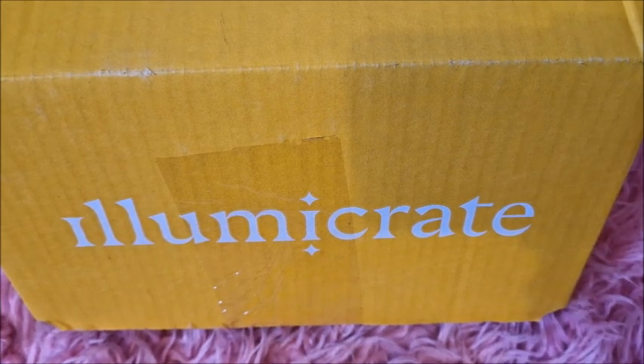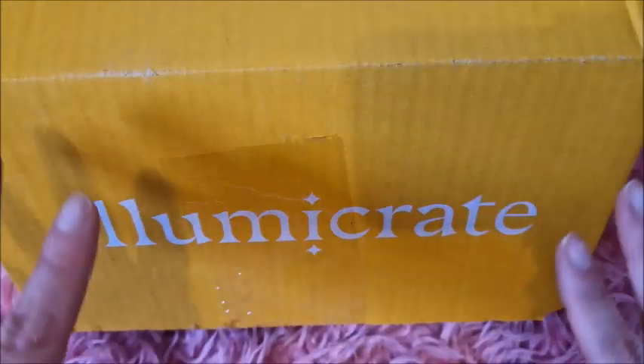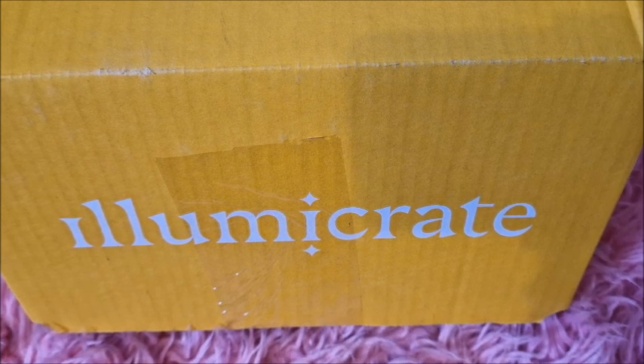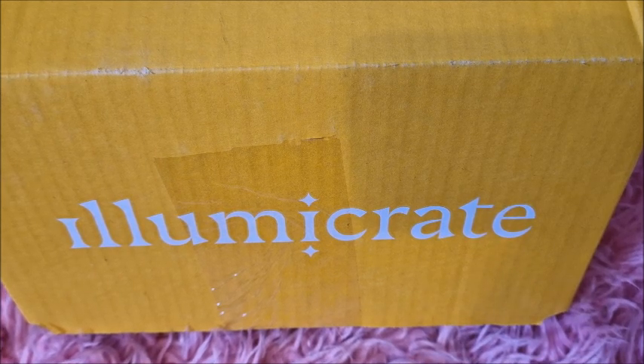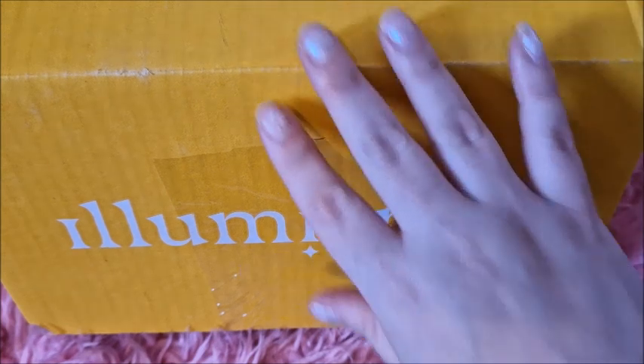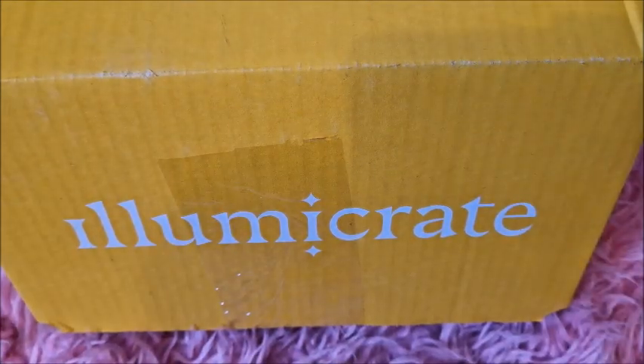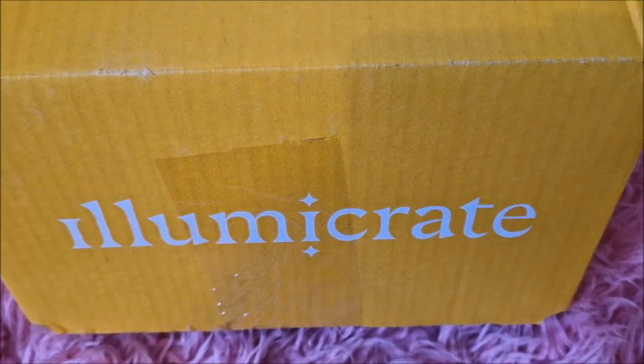I will be honest with you - I have already opened this box myself off camera, and I know I shouldn't do that because people love watching live reactions. I'm just so impatient. The postman turned up, gave me the box and I was just so excited. I thought I should wait till I film, but I just needed to open it and see what's inside. So I put everything back in as neat and tidy as I possibly could - it is what it is.